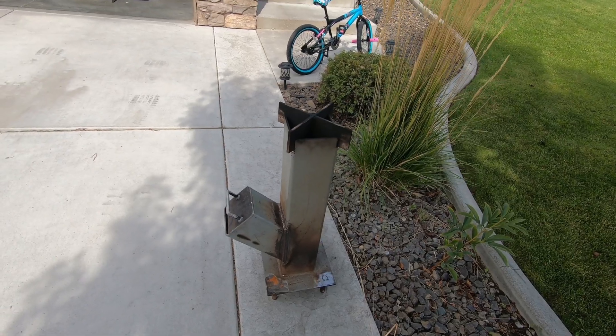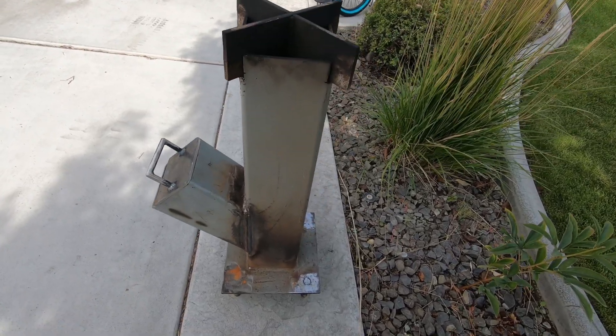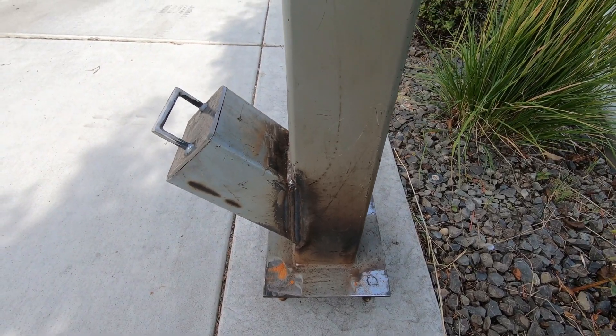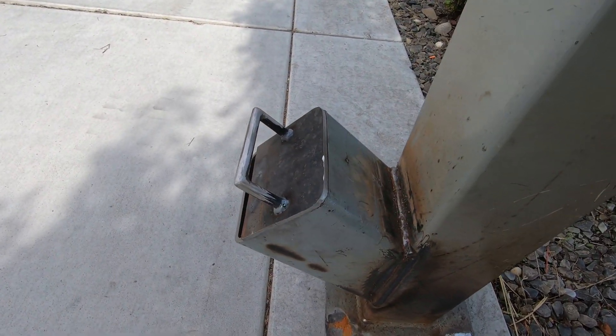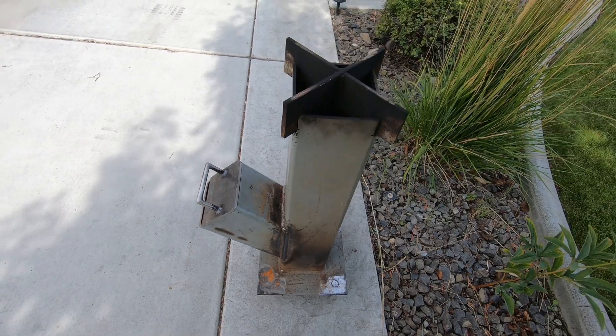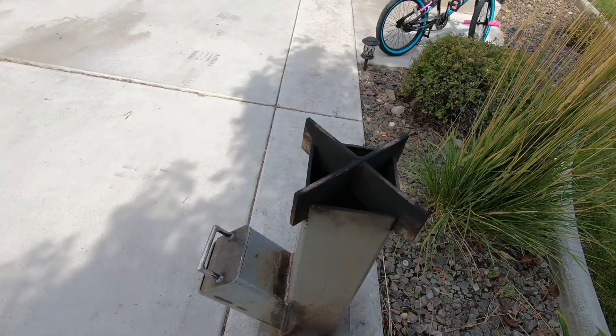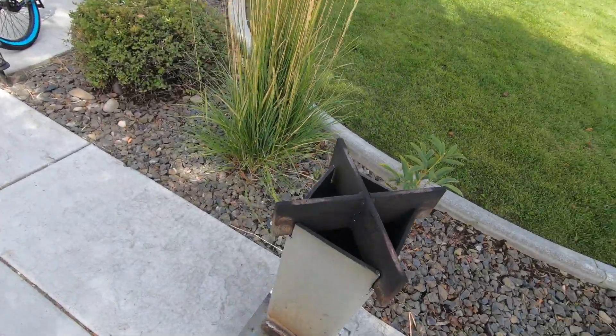If you guys want to check out my Instagram, it's Cutting Edge Mobile Welding underscore LLC. You'll see the full build there — I'll go over more of what I used and give a better breakdown. I just wanted to get this video out because I was asked to show how it works.